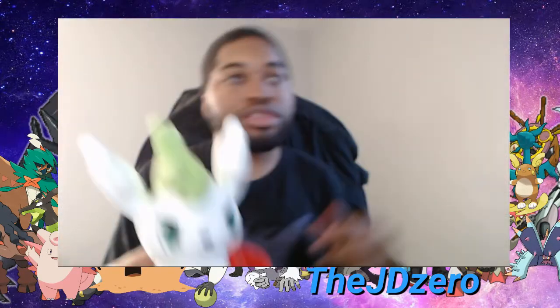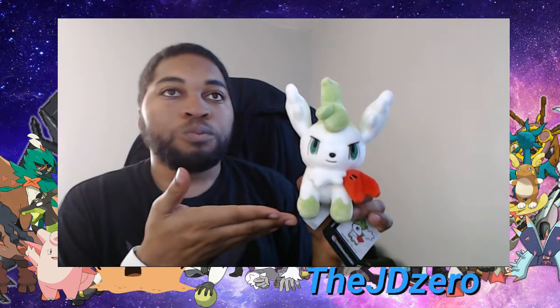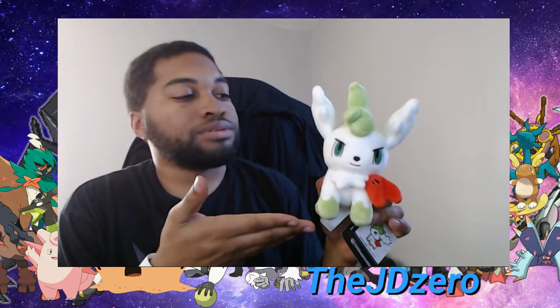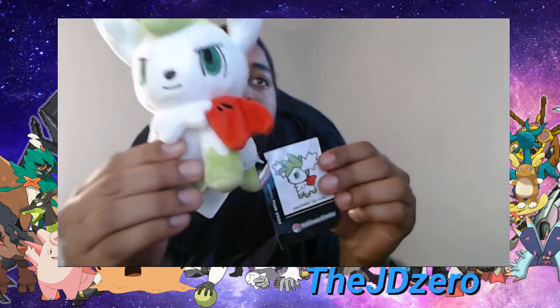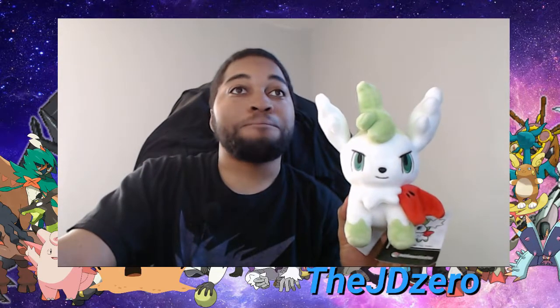Shaymin Sky — nice looking plushie right there. As you can tell, it's legit with that little picture on there. Go ahead and comment down below and tell me your thoughts on this cool little cute plushie. Bye guys!